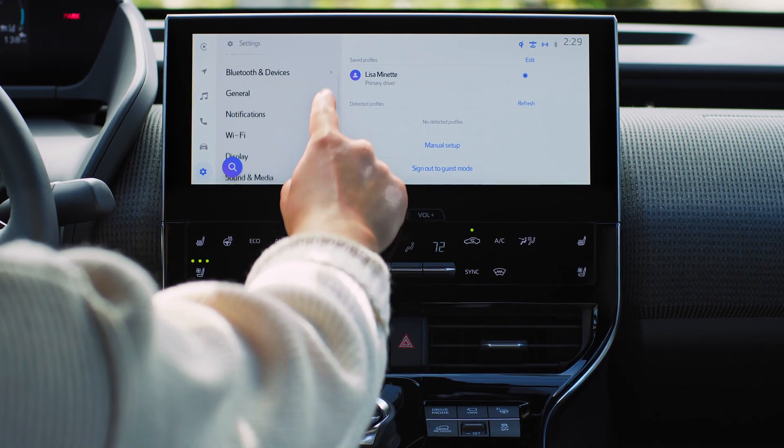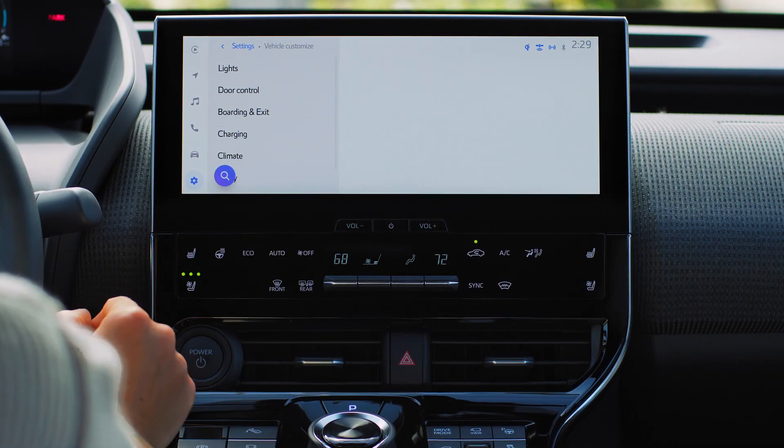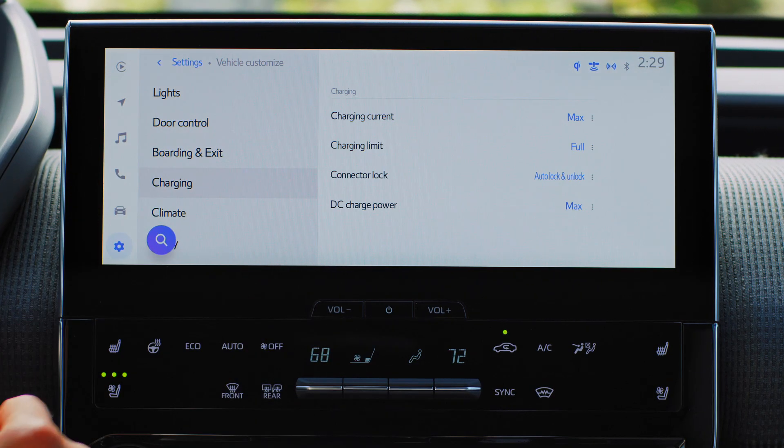If needed, you can change this automatic lock setting. In the vehicle settings, select Vehicle Customize, then go to the charging menu and select Connector Lock.